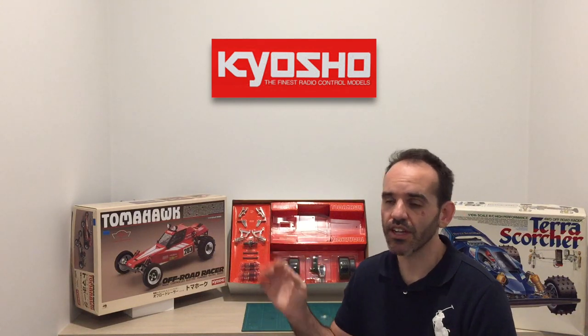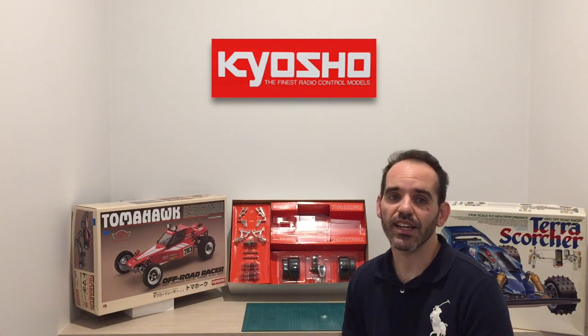If anyone wants to see any other cars or any other type of RC products — like boats and whatnot — chuck some comments down below, because I really want to put out content that people are interested in watching.